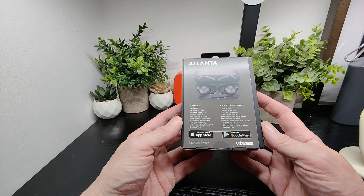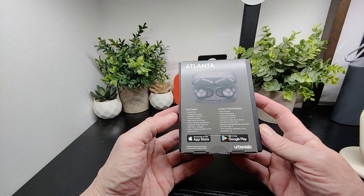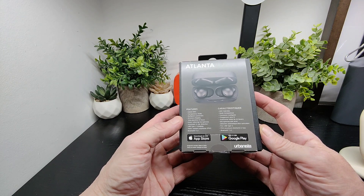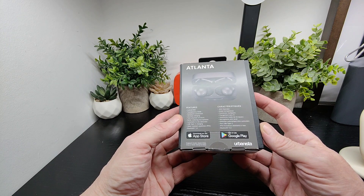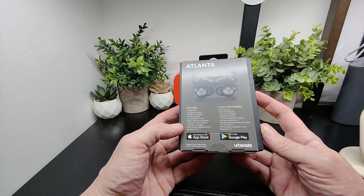You also have access to their app, which is pretty good. Features include hybrid ANC, transparency mode, multi-point connection, wireless charging, a total playtime of 24 hours, noise reduction microphones, automatic in-ear detection, USB Type-C, and water resistance rated at IPX4.